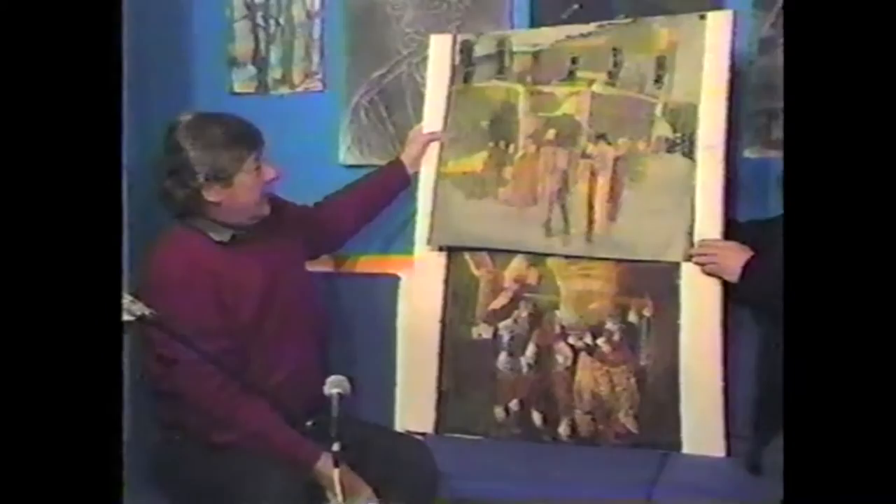Can you comment any more on that? This is like a boys club, you know.